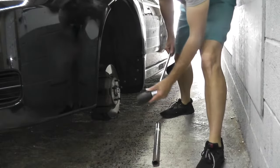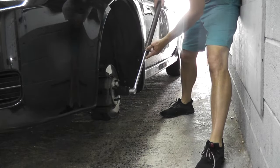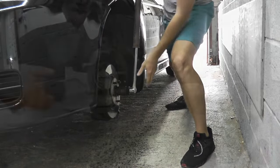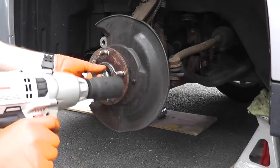So once again: the breaker bar, the socket, and the pipe. Place the pipe over the breaker bar — this gives you a lot more leverage to put your entire weight into the vehicle. And if you are using an impact, it should have more than enough power to zip off the axle nut.